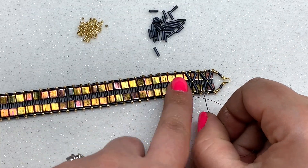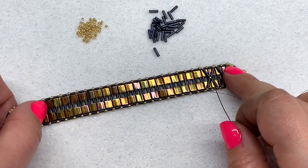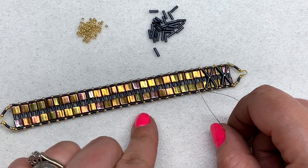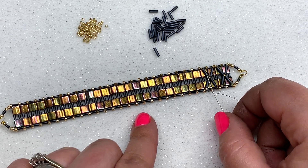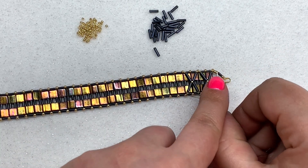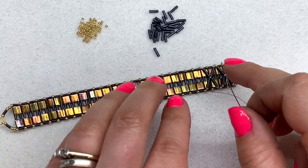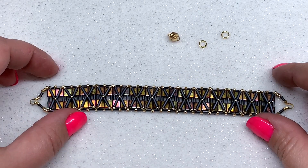Repeat that all the way down to the end of your bracelet — that is pretty much it for the beading steps. Pause and back up the video if you need to, and we will meet back once our X's are done to take a look at our finished product.